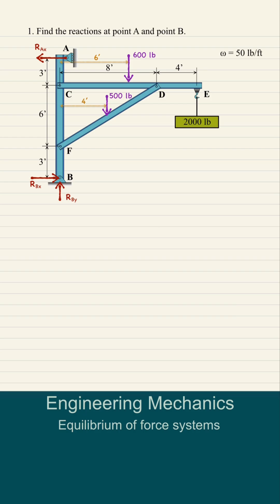Let's solve for RBY. By adding up all the vertical forces, we get 600 plus 500 plus 2,000 minus the reaction force RBY, and we get RBY equals 3,100 pounds.